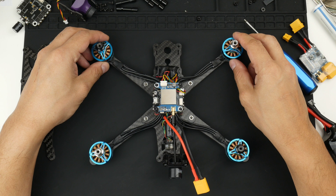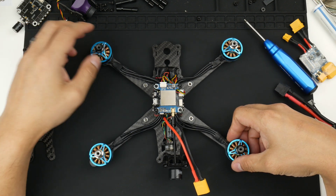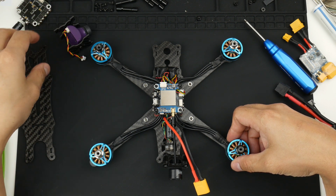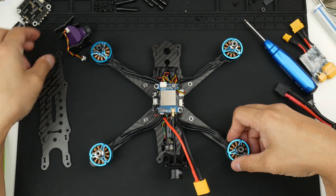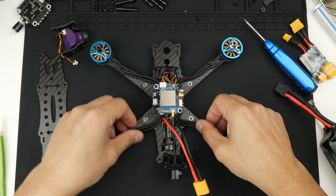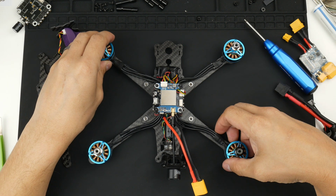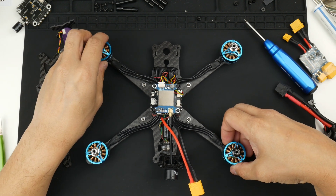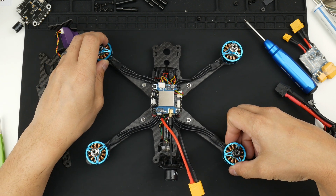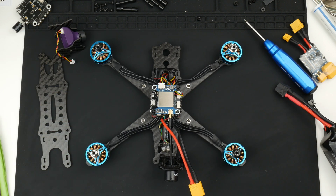Hey everyone, here is a TCM MRC rebuild and we're almost done. In this video I'll be going through and installing the final components, putting the stack screws and the top frame plate on, putting the fabric tape on the motor wires, and completing it all. After that we'll go into the configuration of Betaflight and getting this thing up for its first flight. I'm NamFam, let's get into it.